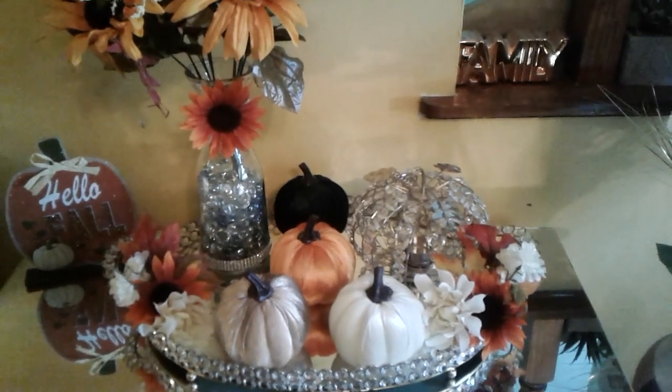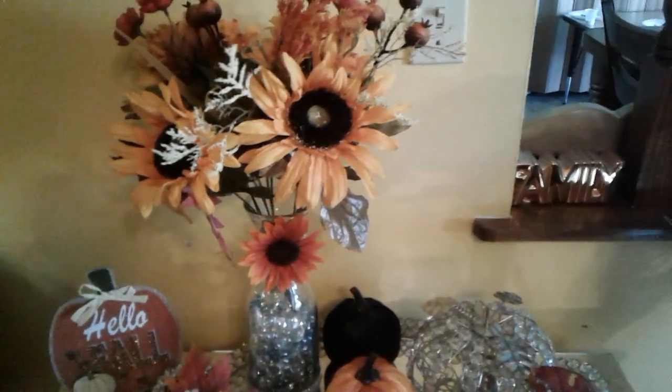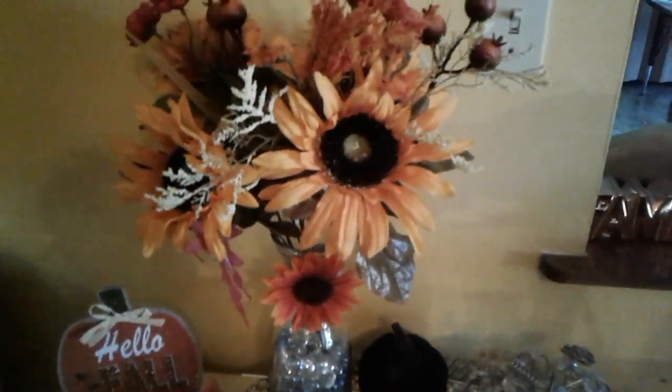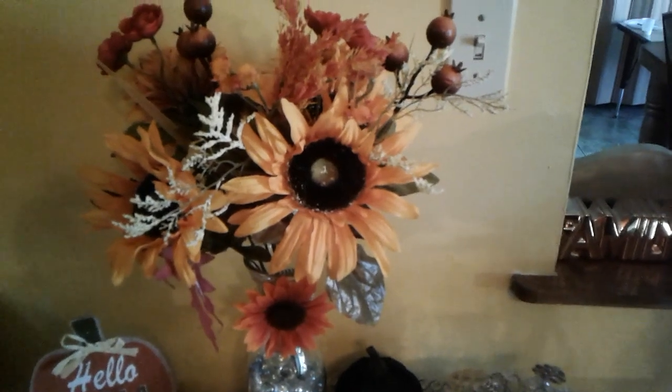The bling-out pumpkin came from Ross, and the tray also came from Ross. I did this beautiful fall flower vase here — I made this vase myself, and these beautiful flowers came from Walmart.